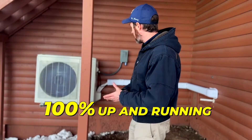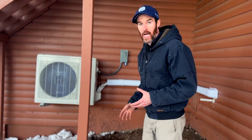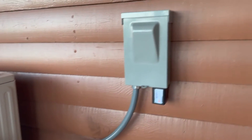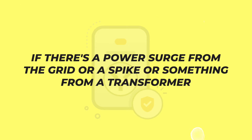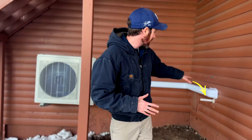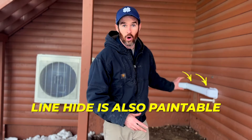Right now we've actually finished the ACIQ heat pump installation and it's 100% up and running. As you can see, the condenser is mounted on the wall with about two feet of clearance. You can see the line hide, and behind us is the service disconnect. One thing I'll point out is that we also installed a surge protector on the service disconnect — surge protectors are part of our installation best practices because if there's a power surge, spike, or something from a transformer, it absorbs that instead of frying the electronics on the board or the compressor.